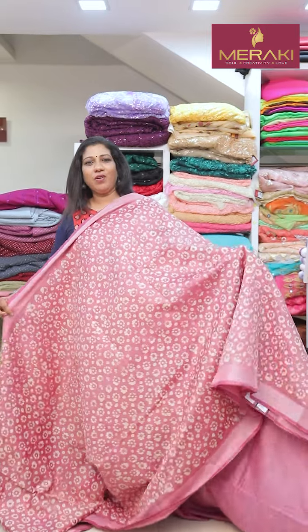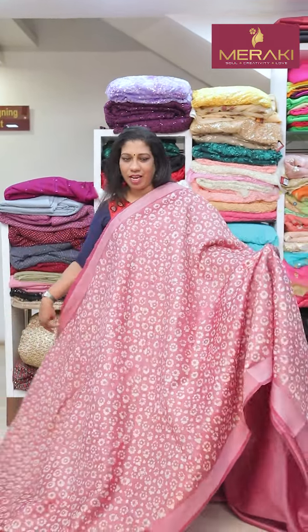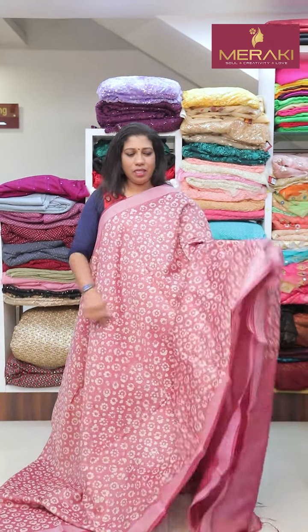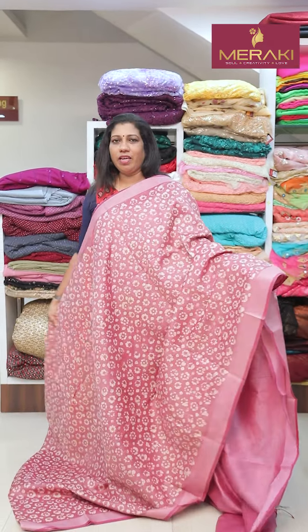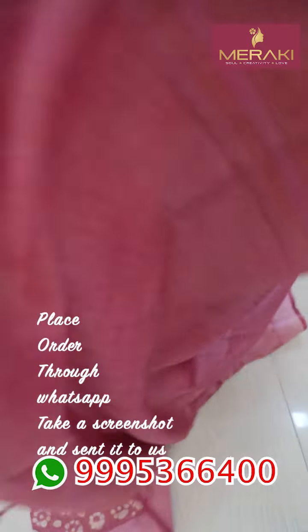Let's go to the video. This is a color shade, a pastel color shade, onion pink, a batik print. There is a zari border, a plain shade, a blouse piece, a plain shade.